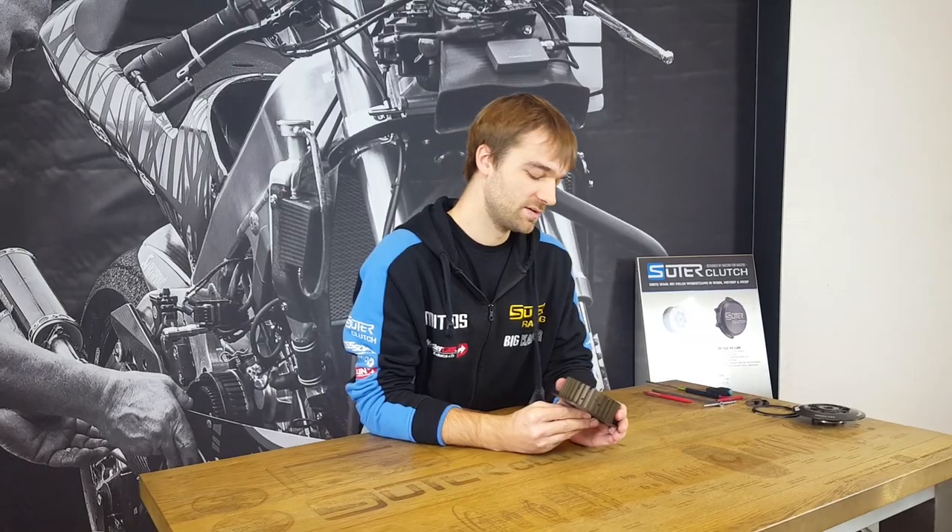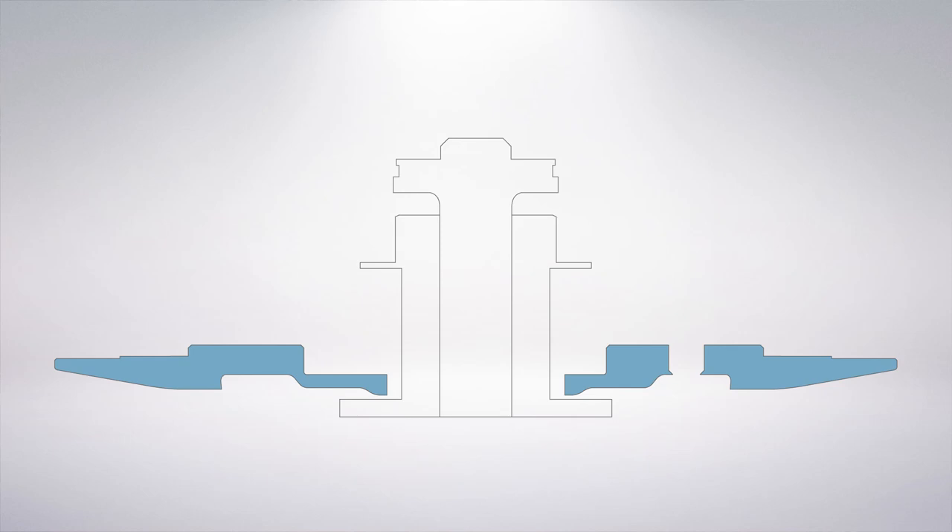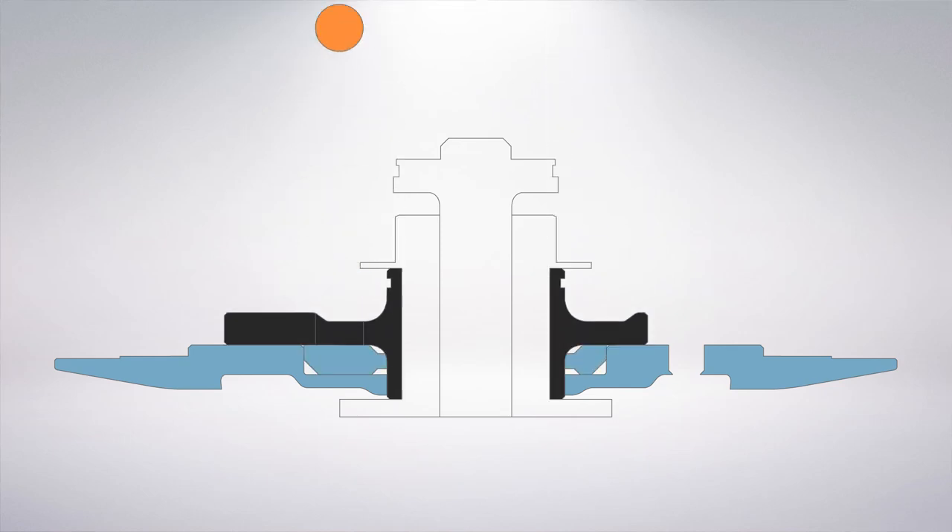Hi guys! Today we are going to explain to you the principle of our anti-hopping mechanism. The special thing about our clutch is that the whole mechanism is inside this clutch. We have the back plate in the rear, which carries the ramp insert, the ball bearing, and the hop carrier.